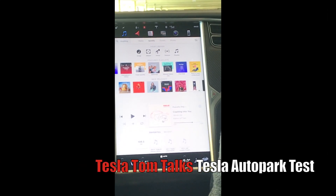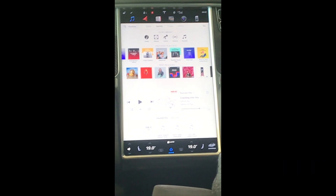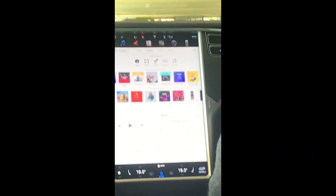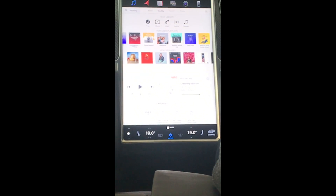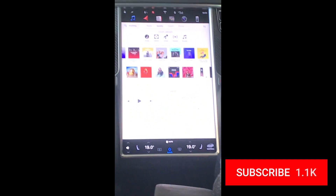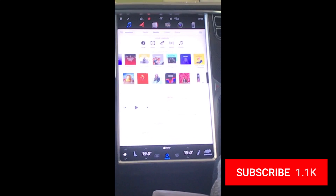Hey everyone, you're with Tesla Tom. Thanks for joining us on Ludicrous Feed today. I just wanted to show you the auto park function on the loaner 100D that I got from Tesla while my car is in service over the weekend. If you're joining us for the first time, welcome — don't forget to click subscribe to stay up to date with the latest videos.